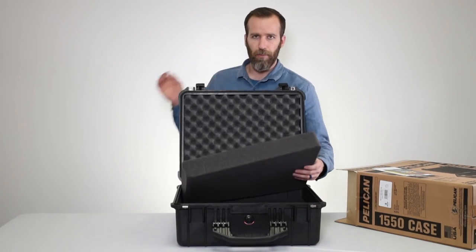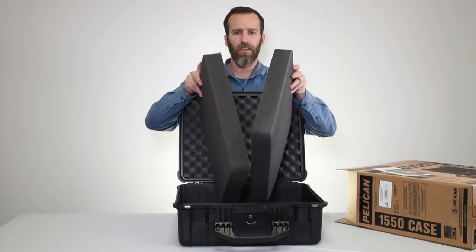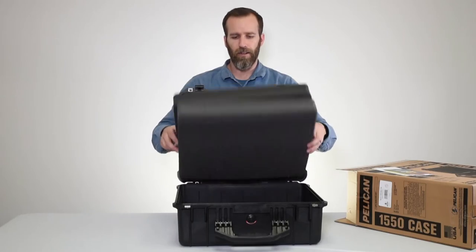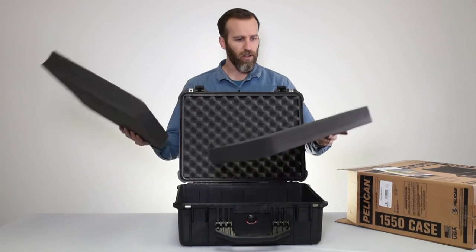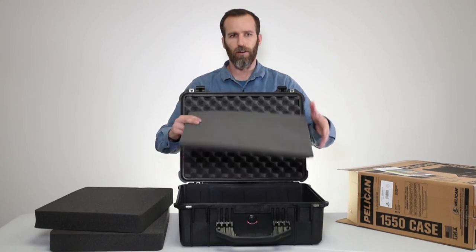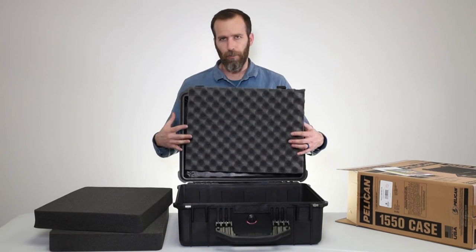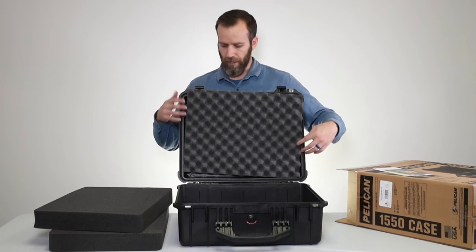Let's check out the foam inside. We've got two pieces of pick-and-pluck foam, which makes it very easy to customize the case — you trace out your gear, pick it out, and cut it out. We have a video on how to do that linked below. You also have a lower layer at the bottom, and then a crate-style lid foam on top. All of these foam pieces are replaceable and can be bought separately.